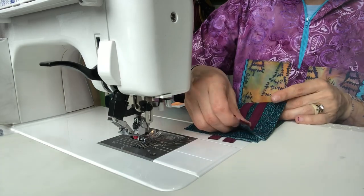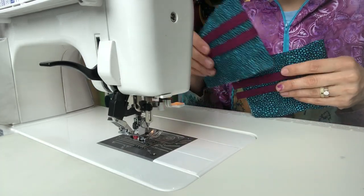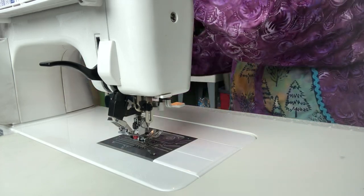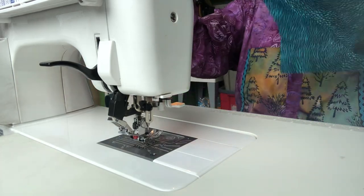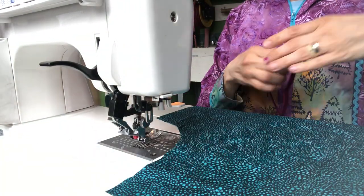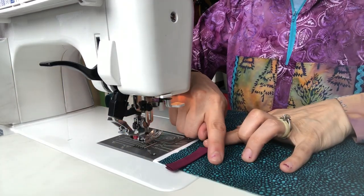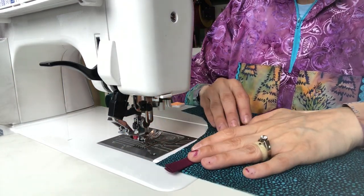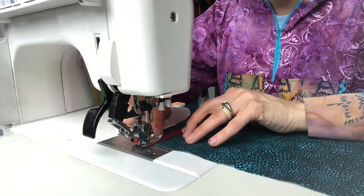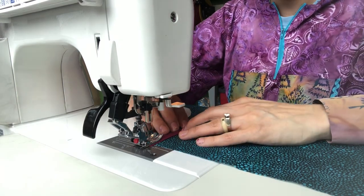All right, the cuffs are done — I've got two cuffs. Now I'm going to do my pocket. I like to keep this pretty simple too, so I will just run two of these going down. I don't pin, I just eyeball it. I like to sew on the inside, the curviest part first, and then work to the other side.